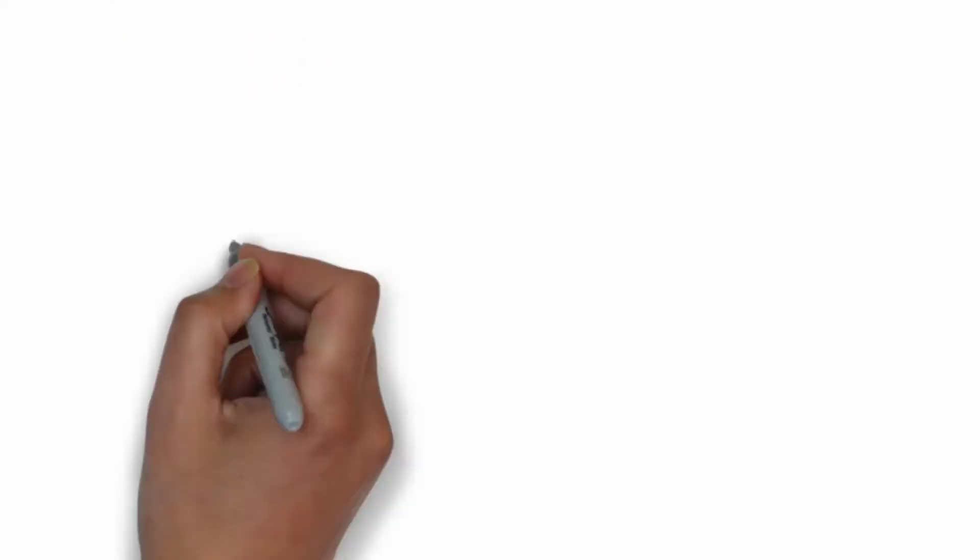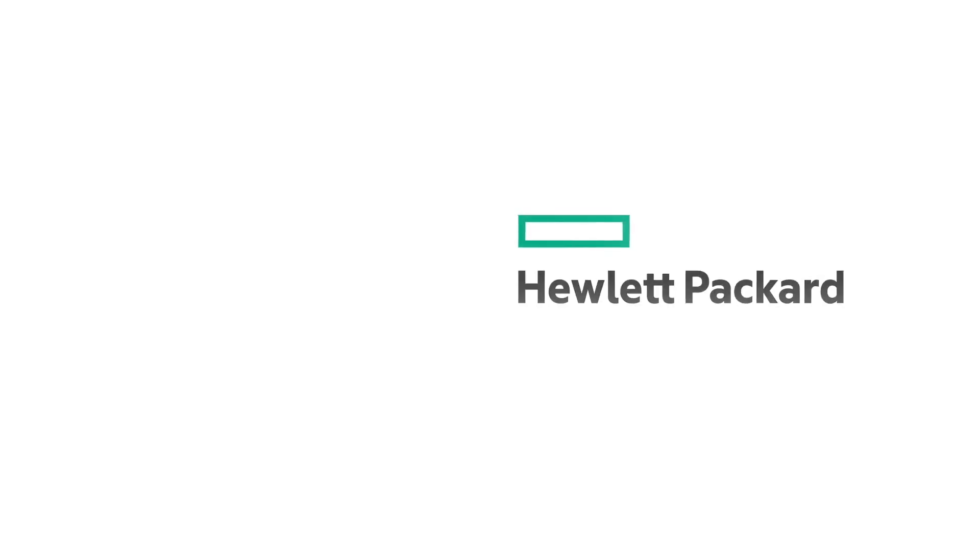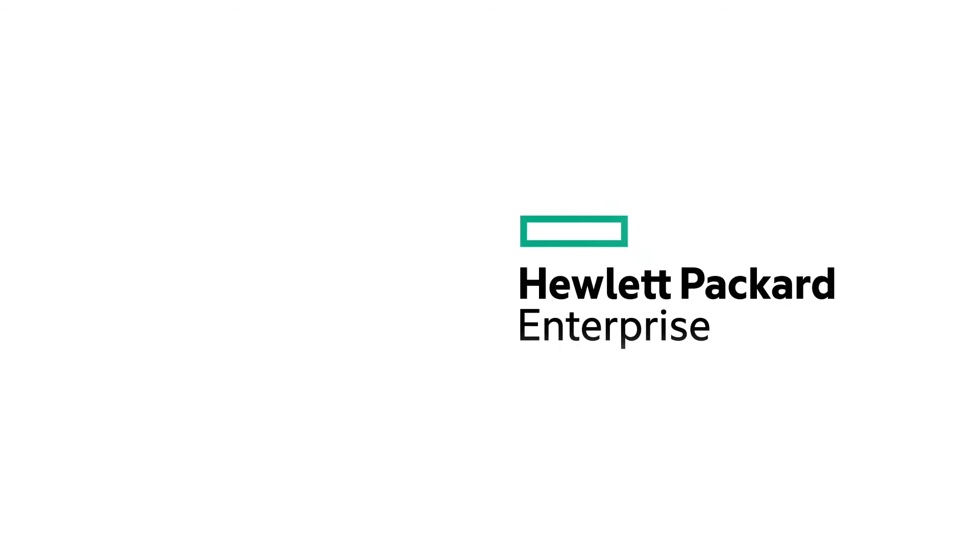To learn more about the options and what will best suit your needs, go to hpe.com/servers/ml30-gen10-plus. You can find our blogs at community.hpe.com, and I'd love to hear from you on Twitter where you can find me as Calvin Zito. Until next time, thanks for joining me on this Around the IT Block Chalk Talk.